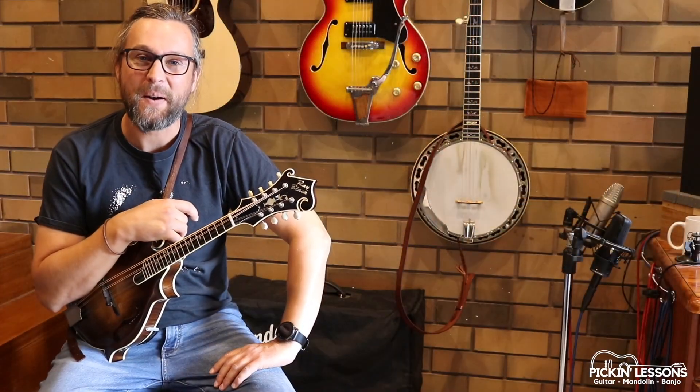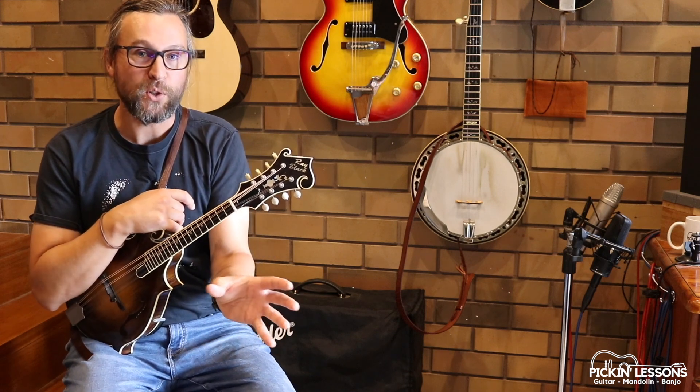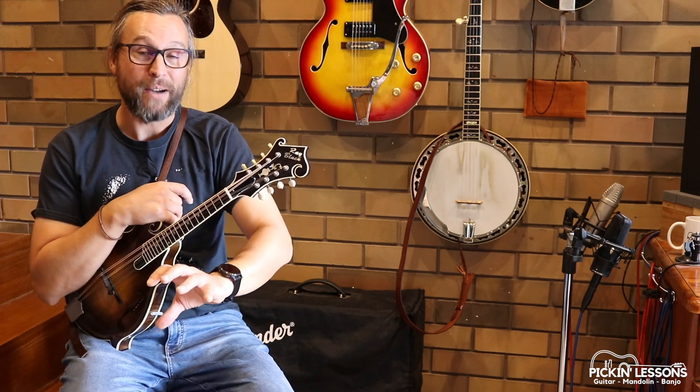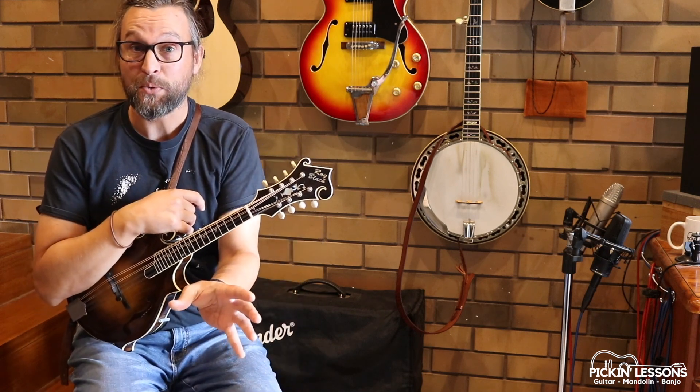G'day, it's Heath here from PickingLessons.com. In this mandolin lesson, we're going to be taking a look at how we can link double stops to a scale pattern and basically achieve something like that Mountain Dew break I just played. This is part of the mandolin essentials series at PickingLessons.com, and this is the fourth one along.